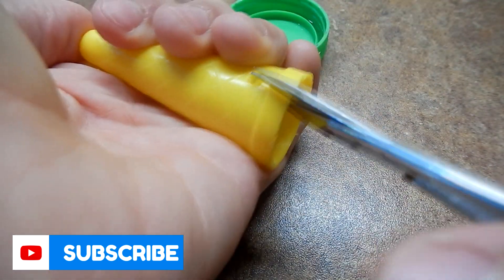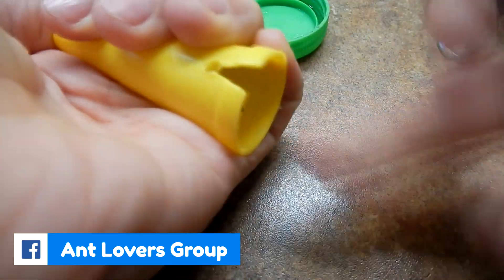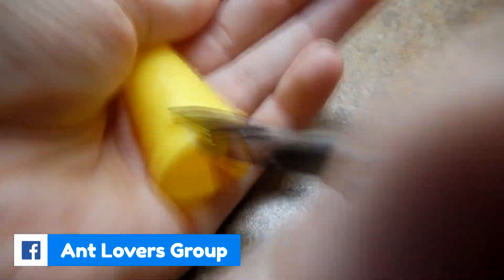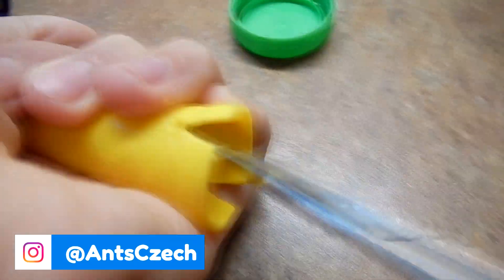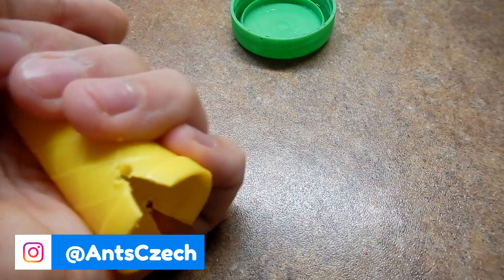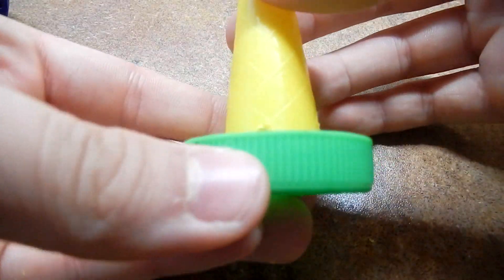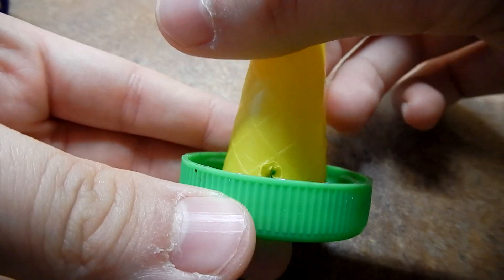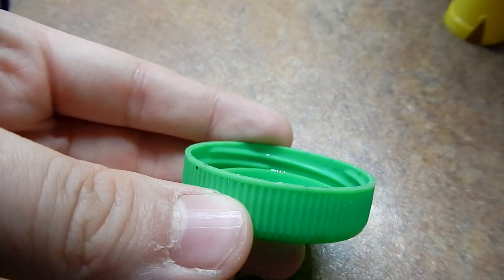Now I will make holes into the bottle and cut out this part. This is where the fluid will flow. Do not make the hole too big — it should be under the top's edge, like this.